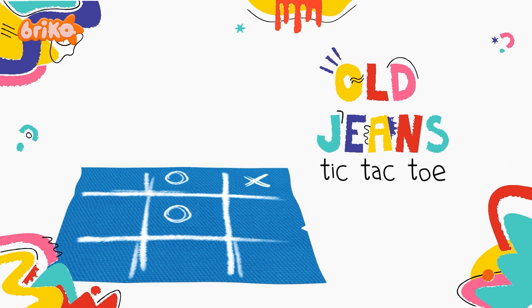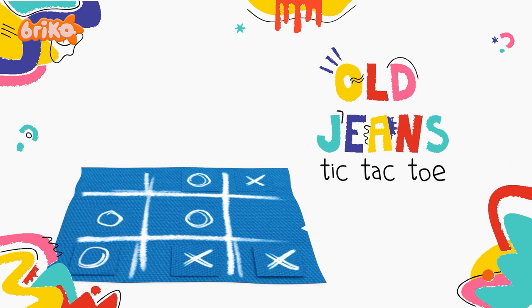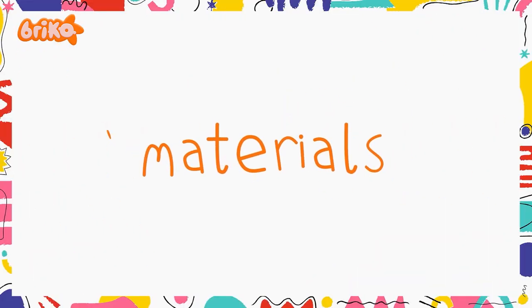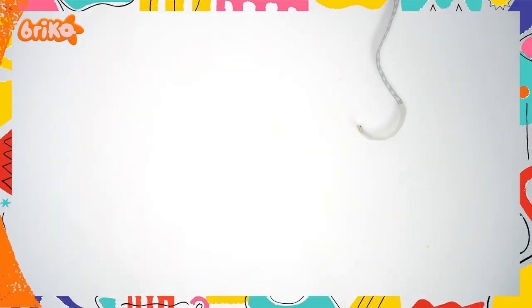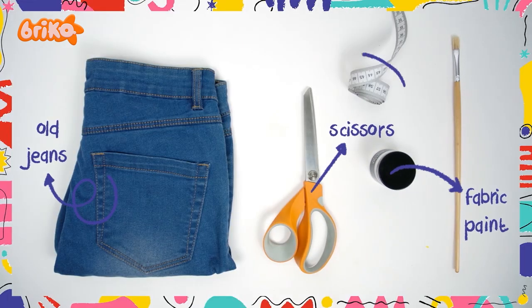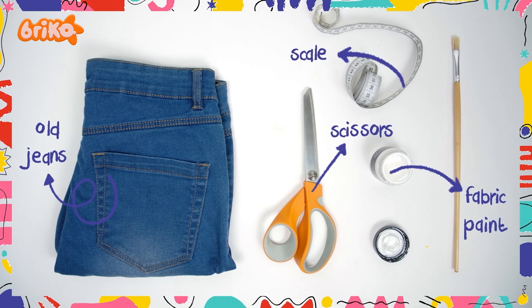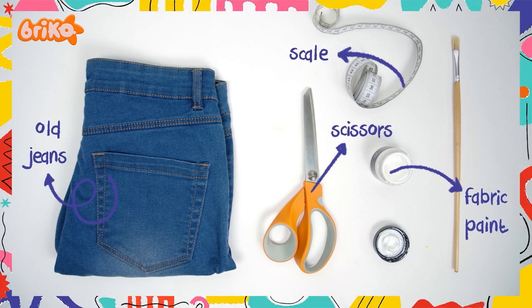Hello! We begin by making tic-tac-toe using jeans. All you need is the following: a grown-up, a pair of old jeans, scissors, fabric paints, measuring tape, and a pen.